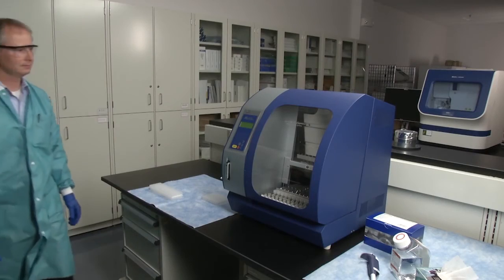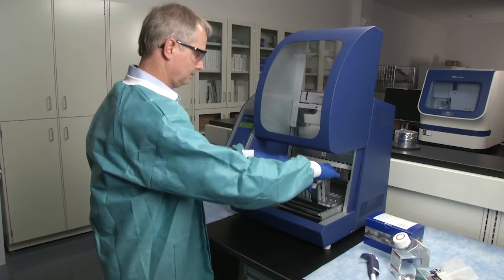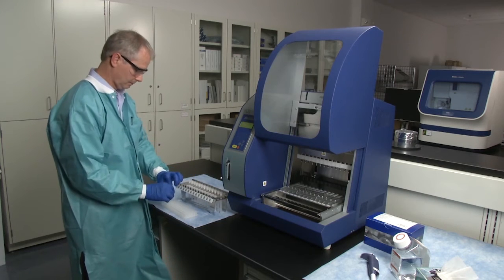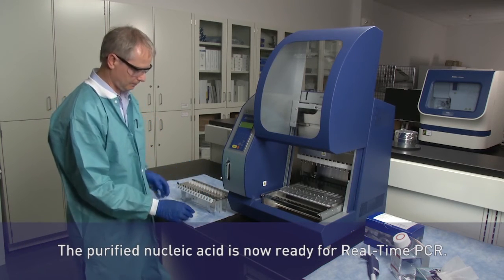In just one hour, the run is complete. The elution tubes in the metal rack now contain highly purified nucleic acid that is ready to be analyzed using a real-time PCR analytics assay.